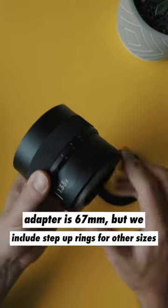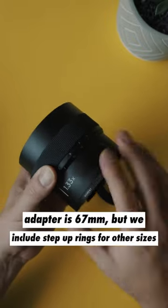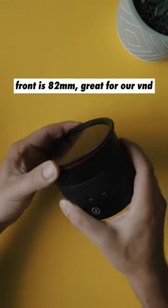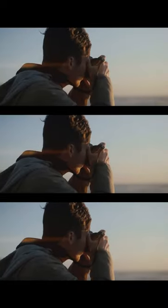The threading on the adapter is 67 millimeter but we include step-up rings for other sizes. The front threading is 82 millimeter, which works great with our variable ND filter. Head over to ShotMoment.com now and be one of the first people to grab yours today.